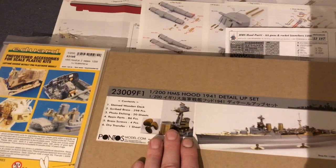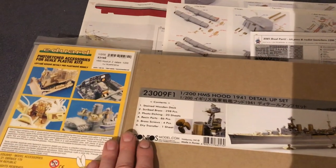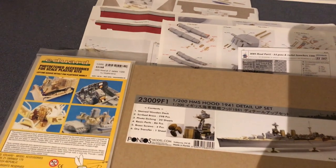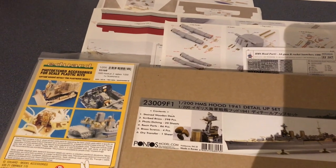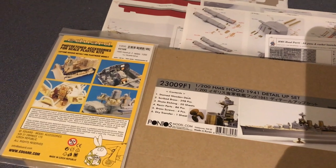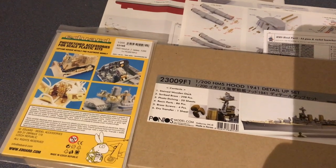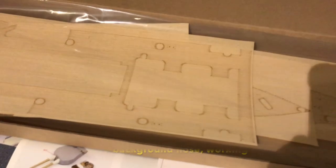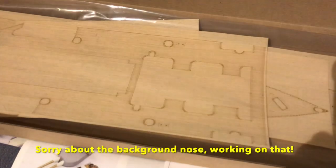What I want to do in this video is look at the etch sets from both companies and ask: if I was buying just one of these, which one would I buy? Is there a big difference in how the two companies tackle how the etch is constructed, how it looks, and what they felt needed to be corrected in the kit? Let's start by looking at what you get in the Pontos set that you don't get from Eduard, which you'd have to source separately.